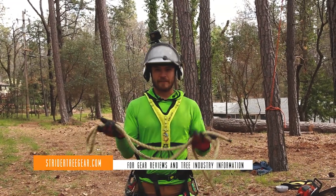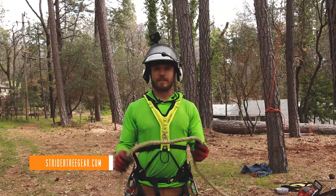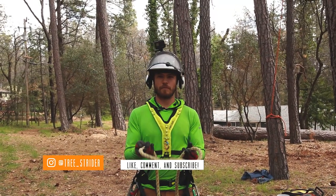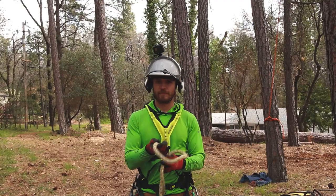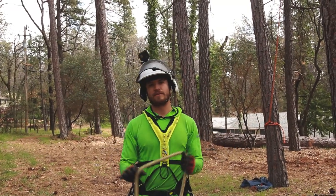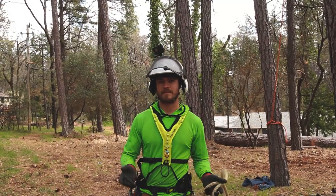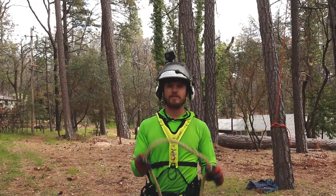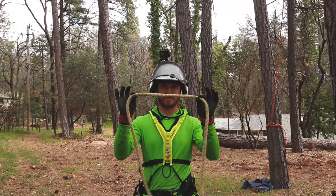Welcome to Strider Tree Gear. In this part of our negative rigging series, I'm going to demonstrate a very simple form of negative rigging for small to medium, fairly light-duty work where all you need is your rope. You can even use a climber-belayed system if you don't have a groundy on hand to run the ropes on the porta-wrap. All you need for this safe stuff is just a rope.